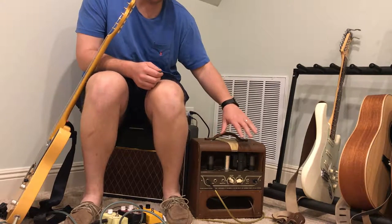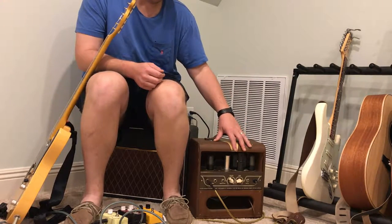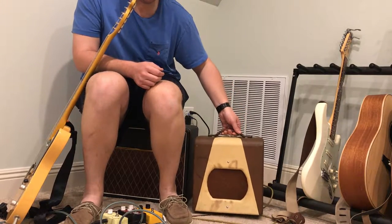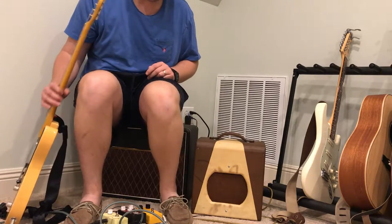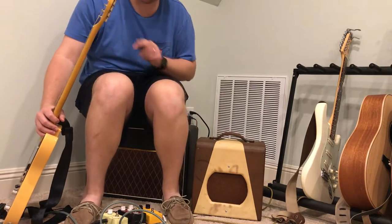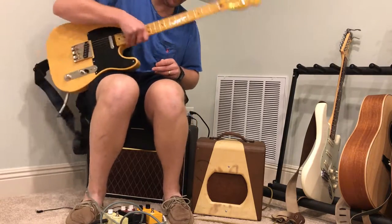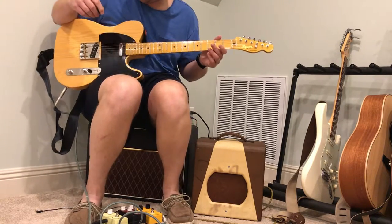It has the original speaker. I've got the warranty card and the original manual that came with it as well — it's in really good shape. I have a boost pedal here. I don't have a humbucker guitar, so I'll play this and then kick the boost pedal on so you can kind of hear what humbuckers would sound like. I'm on the bridge pickup on the Telecaster.